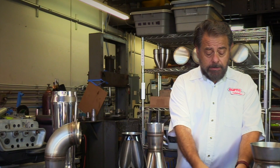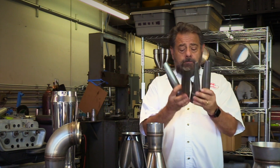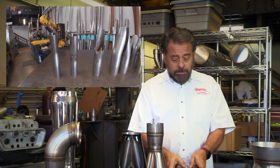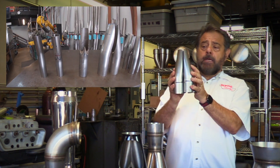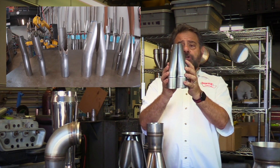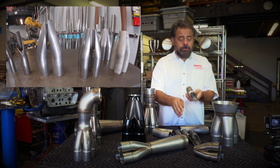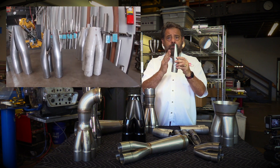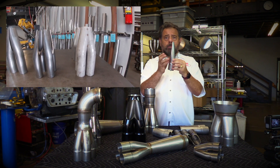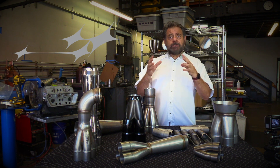This is a set of cut tubes that have been cut, and prior to welding I thought it'd be a good visual here to show you how this is actually done. Each of the collectors is cut at an angle such that when they come together — in this case four into one collector — they form one collector. So that's the merge collector.